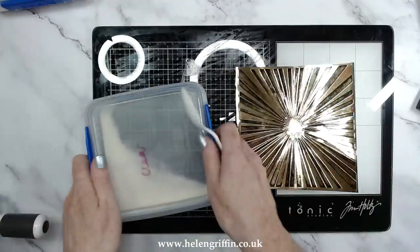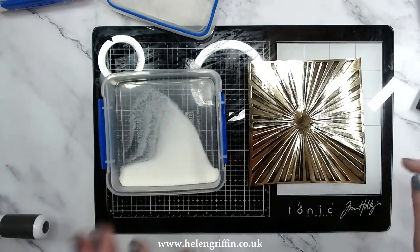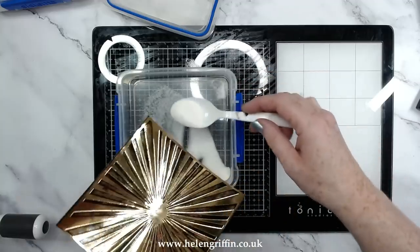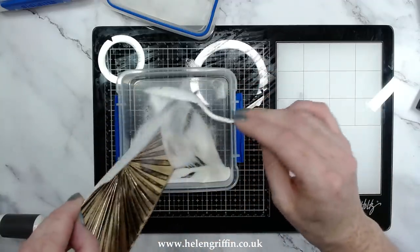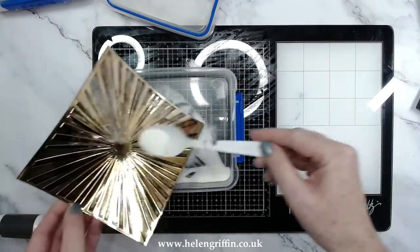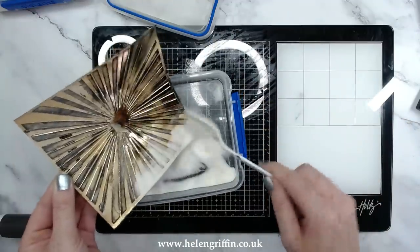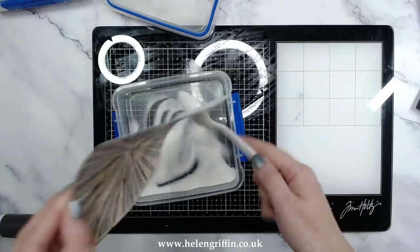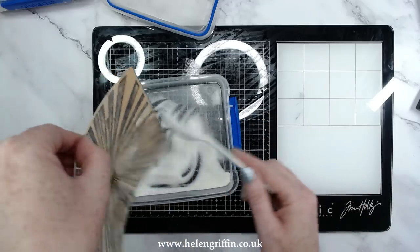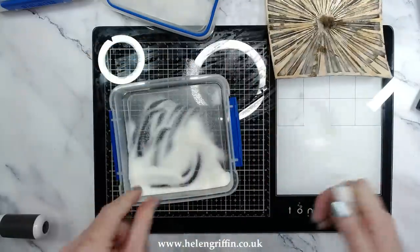Now let's move over to embossing powder. I keep mine in sandwich boxes — these are from Systema, and now is actually a very good time to buy them because it's back to school and there'll be offers. I'll link them on Amazon down below. I just use a spoon here and dab the powder on — there's no need to use an anti-static tool for this; this is one of those times where you don't need one. Just tap it on and then tap it off again. This box is perfect for putting your powder on and heat embossing. You can see I have a few odd patches — don't worry about that, it adds to the overall distressed effect.